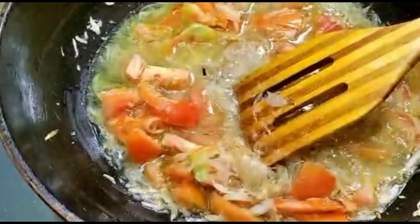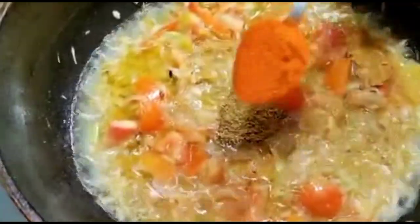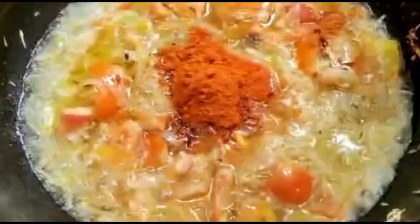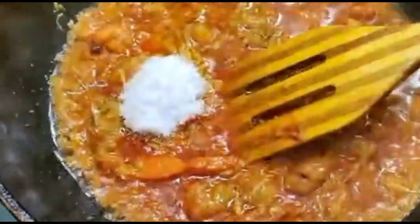Add half a cup of water. Then add one tablespoon of coriander powder (dhania gola), one tablespoon of dried red chili powder, half a teaspoon of turmeric, half a teaspoon of garam masala, and salt to taste.